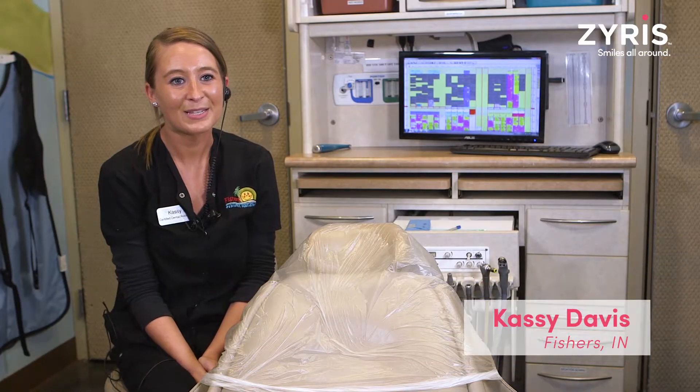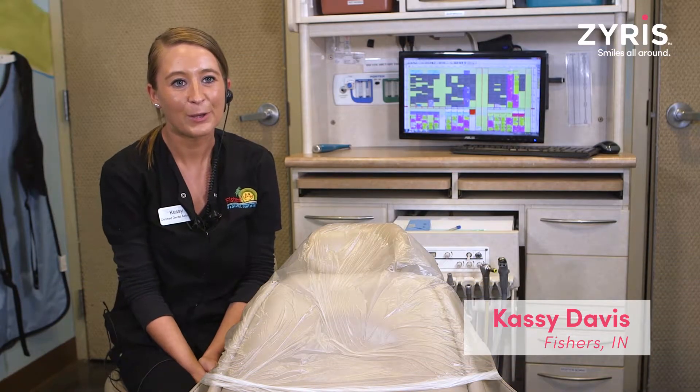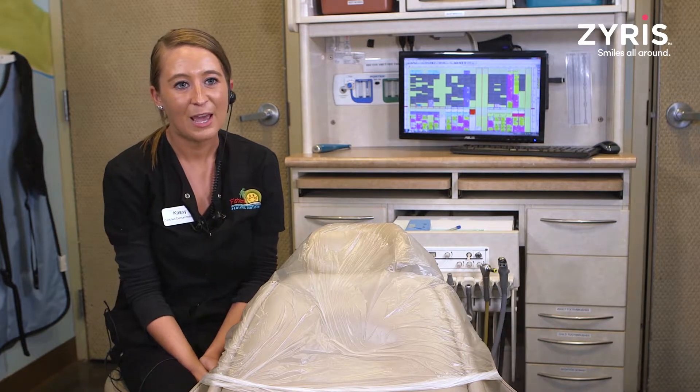Hi, my name is Cassie Davis. I am a certified dental assistant here at Fisher's Pediatric Dentistry. I've been here for about five to six years.